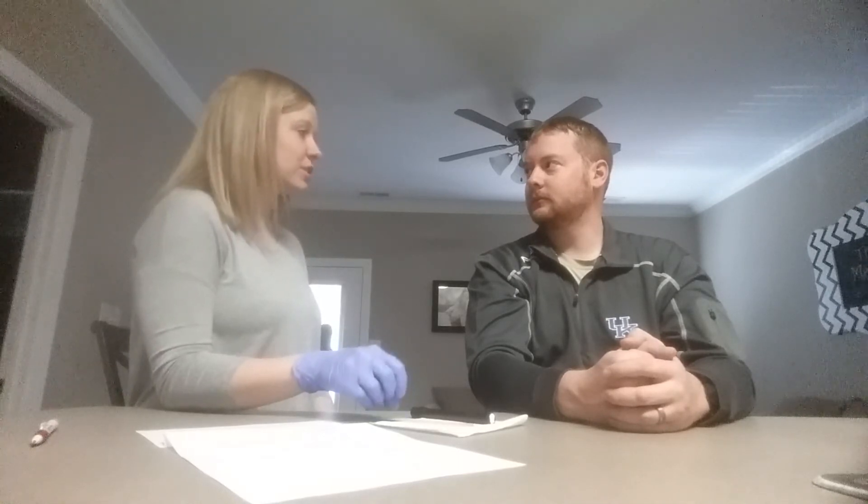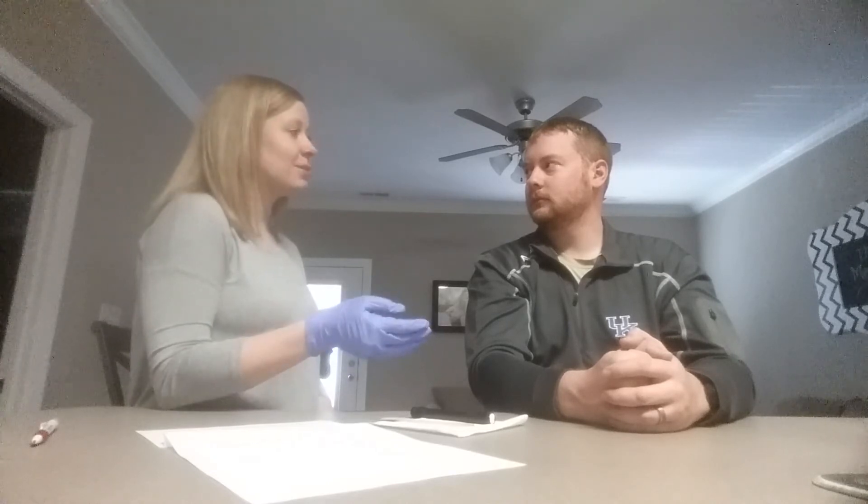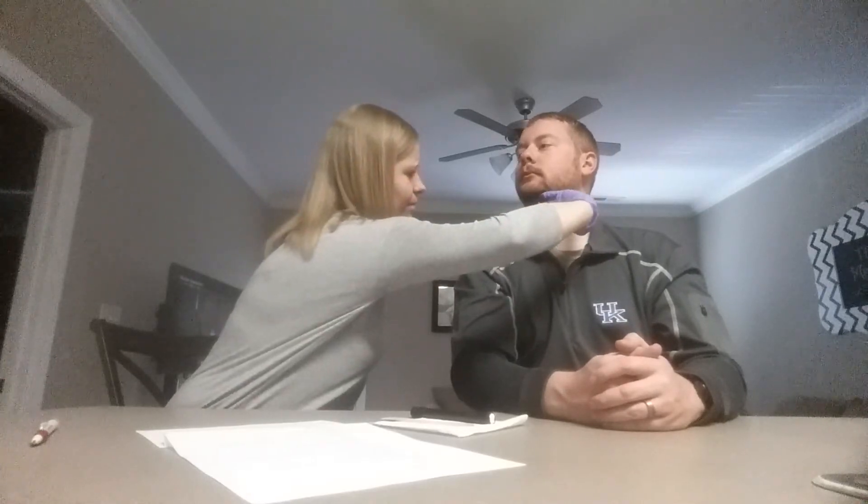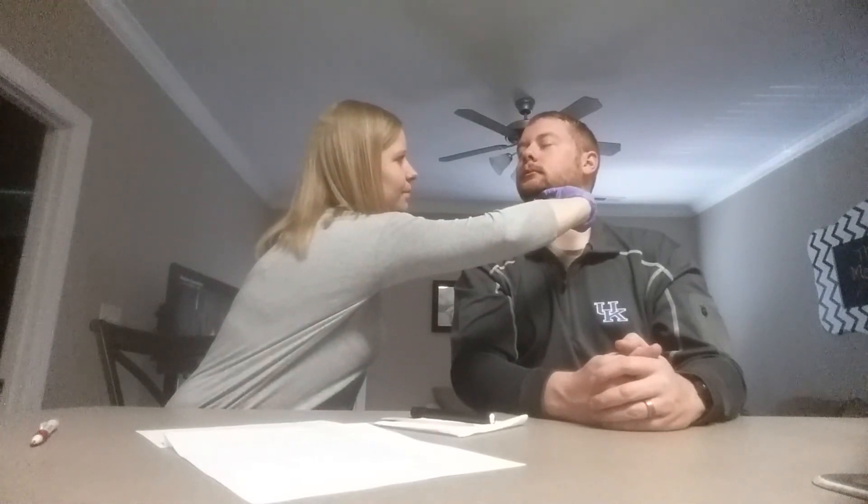Lastly, we're going to check your dry swallow — simply swallowing with no food or liquid in your mouth. Do you mind if I put my fingers on your throat while you do that? Good job. Well, it looks like this is the last part of our oral mechanism exam. In a little bit, we'll come back and start the food trials. Sound good? Do you have any other questions? Okay.